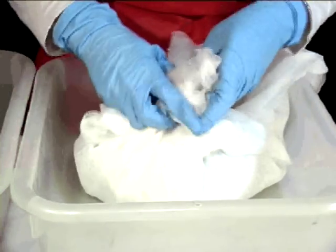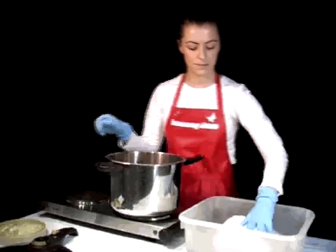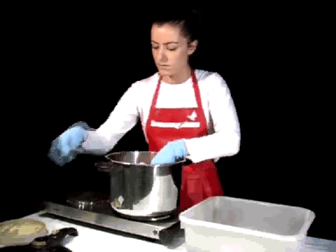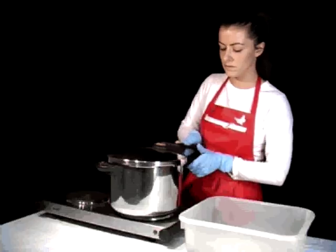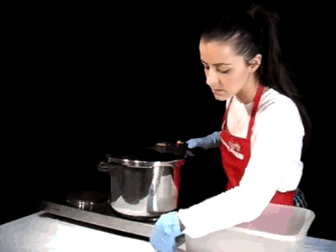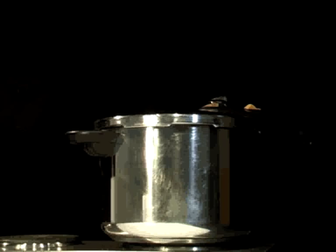Step 5: Loosely wrap the rods in a bundle. Step 6: Place this bundle inside the bamboo steamer. Step 7: Turn the stove top on and leave it steaming for 30 minutes. After this time, turn it off and allow the dyed rods to cool in the pot overnight.